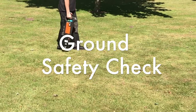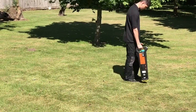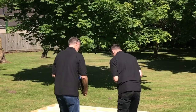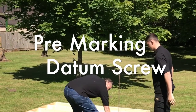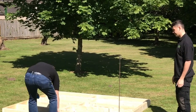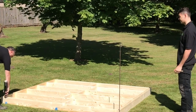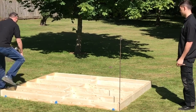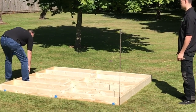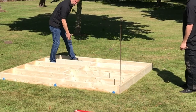Firstly, ensure your ground is free from underground services such as electricity cables, telecoms, gas pipes and drainage. Mark the highest point of the ground to install your datum ground screw. This ground screw will determine the height of all the other ground screws to be installed. If you can, construct your base first so you can accurately mark out the positions for your ground screws. If not, just take care when measuring for your positions.